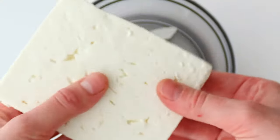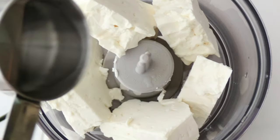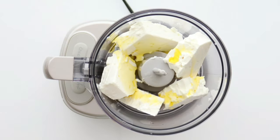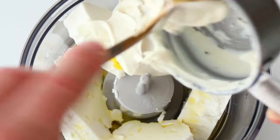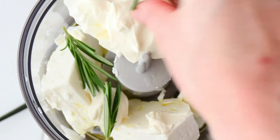Then we're going to make our whipped feta. In the food processor add 1 block of feta cheese, water, half a cup of olive oil, 1 cup of cream cheese, and fresh rosemary, and blend it until smooth.